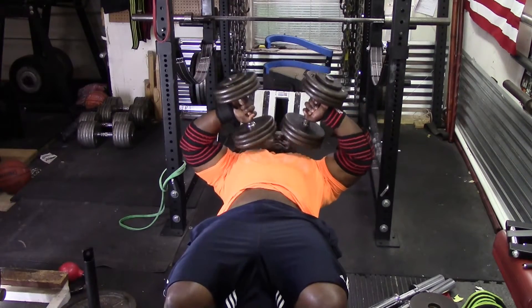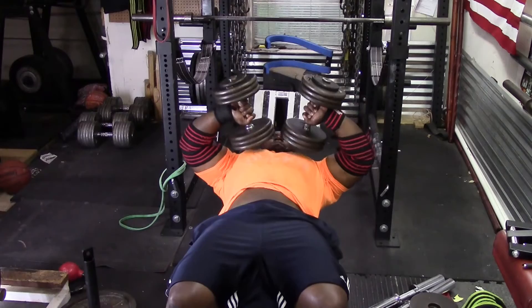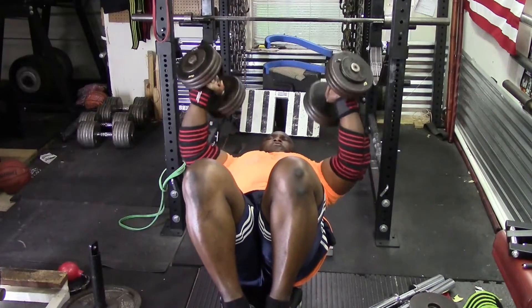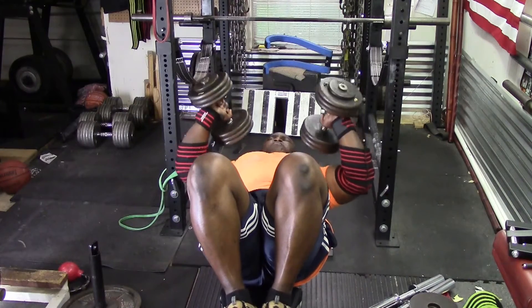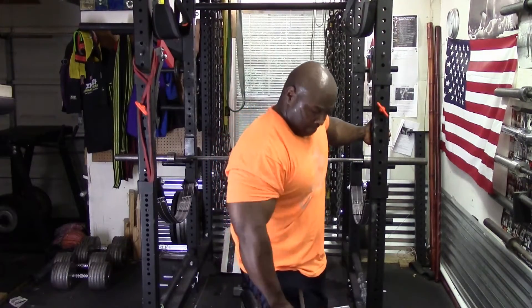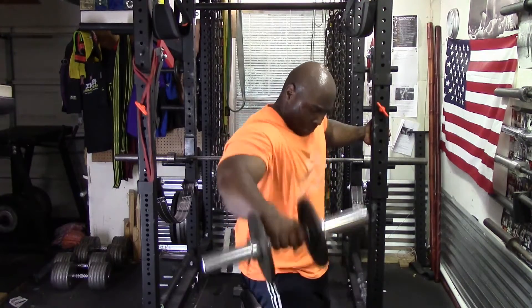I did three sets of eight with the elbows-out tricep extensions. This is the first time I've ever done these. Then I did regular dumbbell extensions — three sets of eight — and followed that with a cluster set of side laterals.